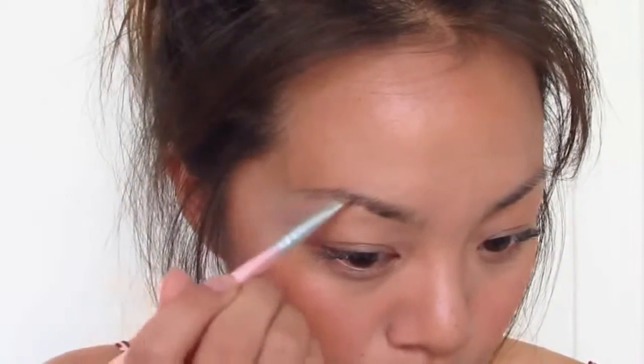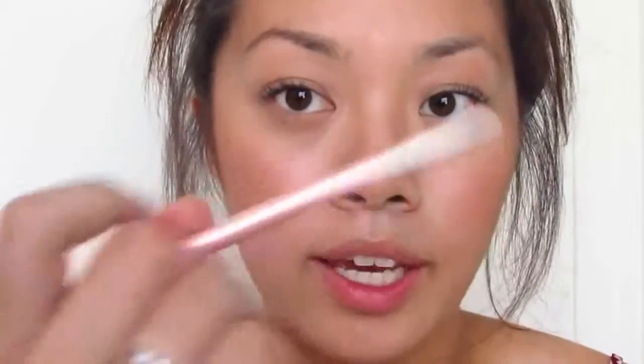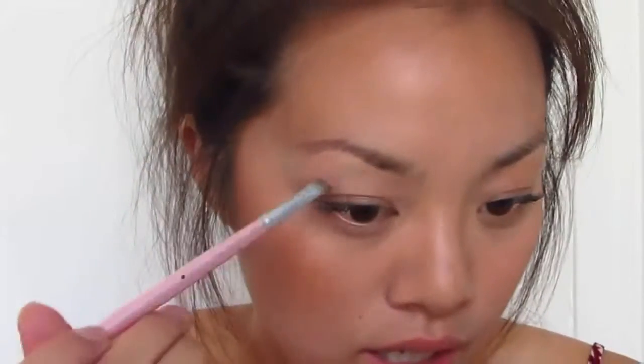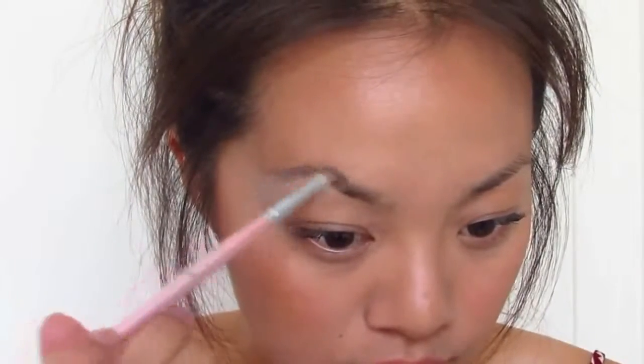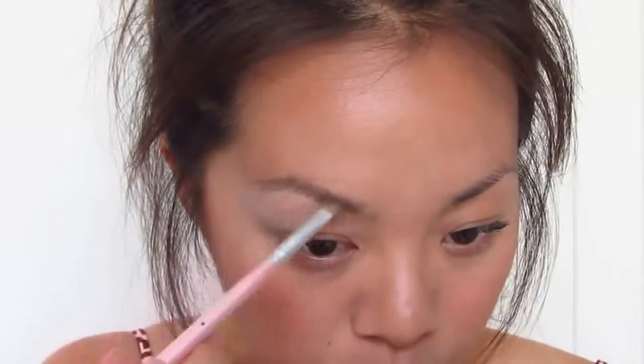Here I'll make a line because I want this part pointed, and then here I'll just start filling it in. Once you're done lining the bottom part, you're going to move your hand back to the end of the brush and lightly fill in the rest. For this end of the eyebrow, you can keep using more product. It's just when you get towards the middle that you don't want to use a lot. So just keep taking more product and putting it on the edge of your eyebrow. This part is usually a lot darker for me — more hair grows there.